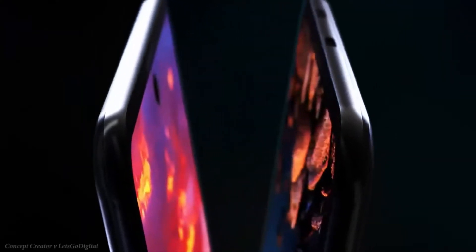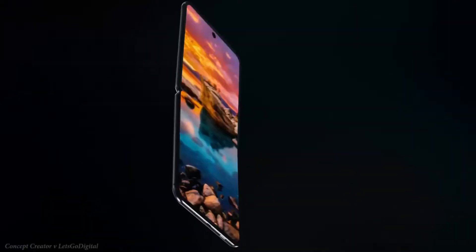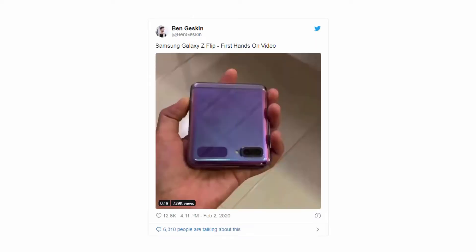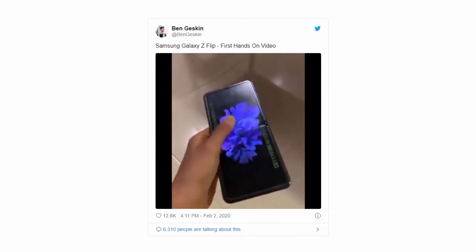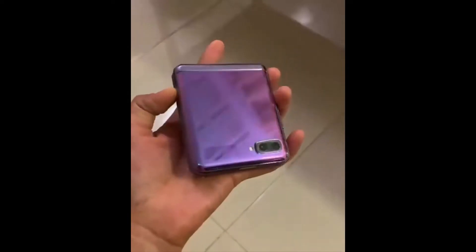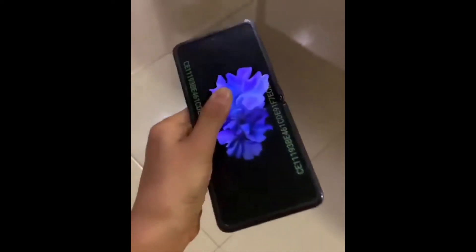While we are expected to get up close and personal with the second generation folding clamshell design, the leaked video answers a few questions as to just how Samsung has achieved this unique form factor. Posted on Twitter by Ben Gaskin with no source but heavily watermarked, the small boxy design looks to be a little more refined than last year's Samsung Galaxy Fold. The 19-second hands-on clip showcases the actual folding process and gives off real Game Boy Advance SP vibes.